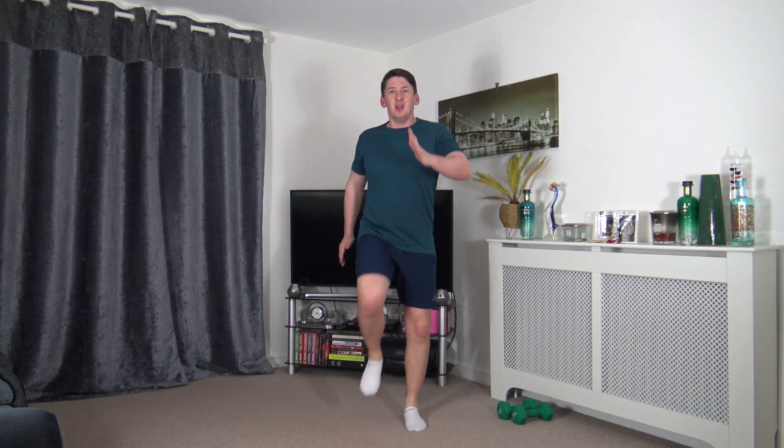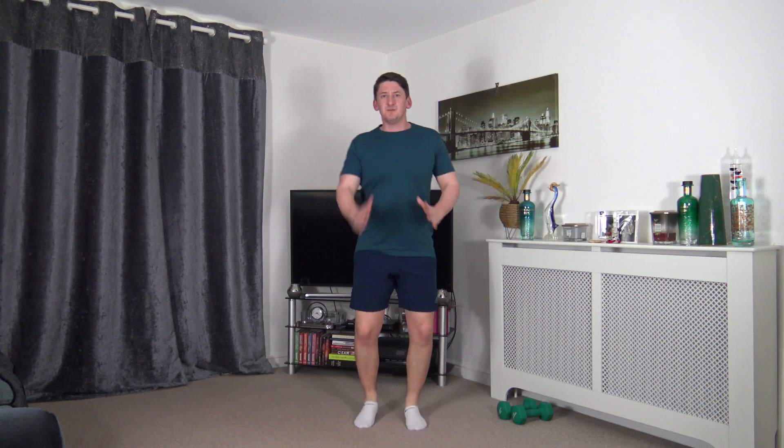Let's increase the pace of this march. Lift the knees, pump those arms through, keep the chest out and shoulders back. Getting the body nice and loose and warm, ready for the workout.